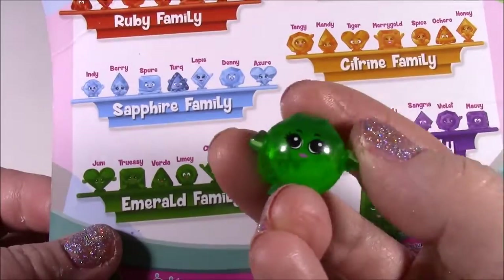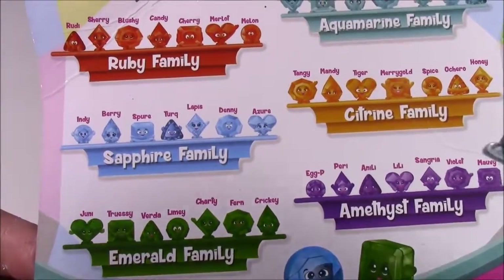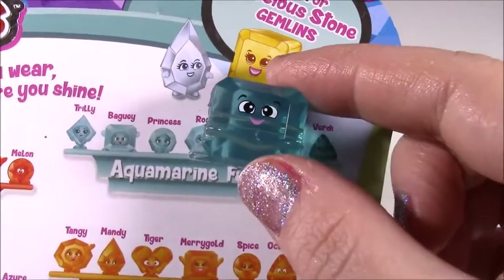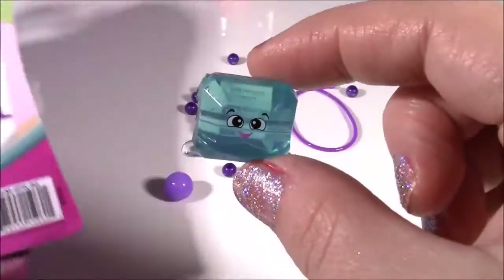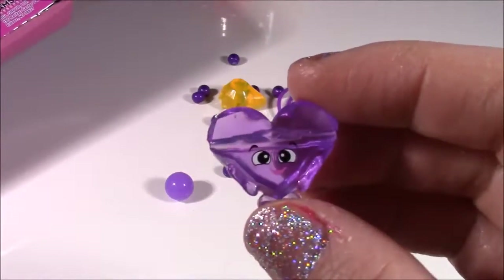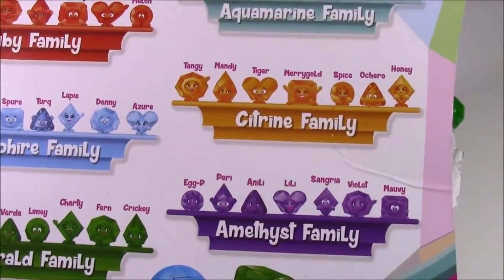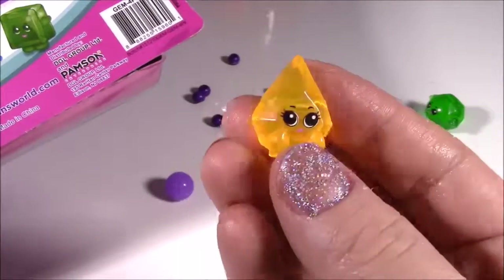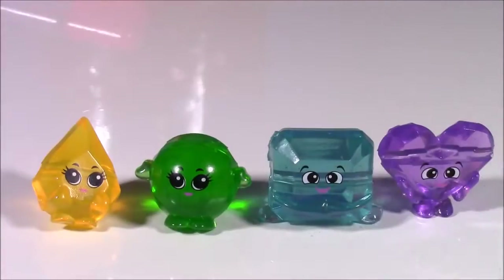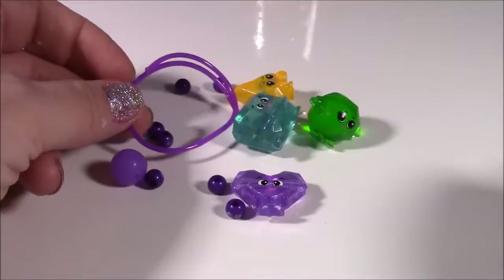The green one here kind of looks like a little balloon — it goes by the name of Limey. Here's the mystery one from the aquamarine family and its name is Bagui, B-A-G-U-E-Y — that's kind of strange. This one from the amethyst family kind of looks like an ice cube. We got the heart — look how cute it is with the pink lips, it goes by the name of Lily. And the fourth one from the citrine family looks like a little teardrop — this is a really beautiful color, its name is Mandy. If you look closely at the little beads that come with this, they have little eyes and faces. Let's make this bracelet.